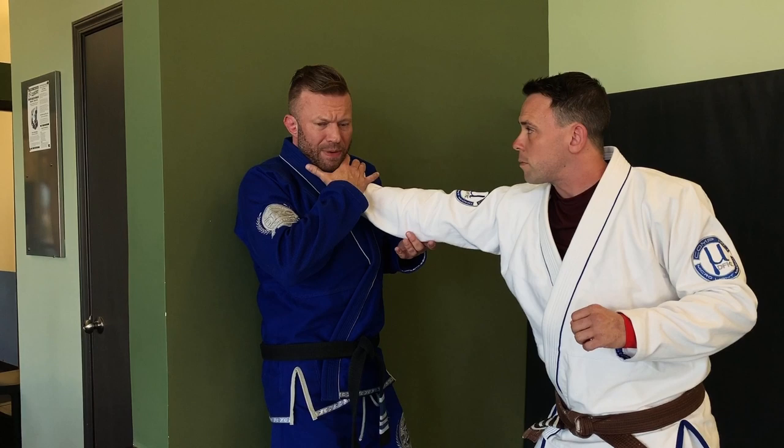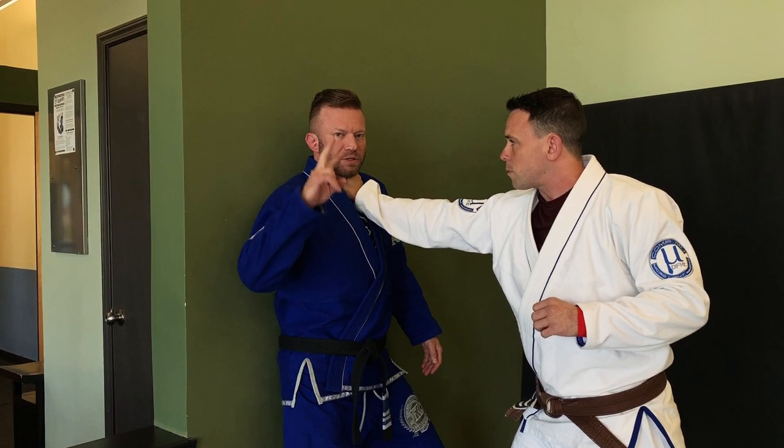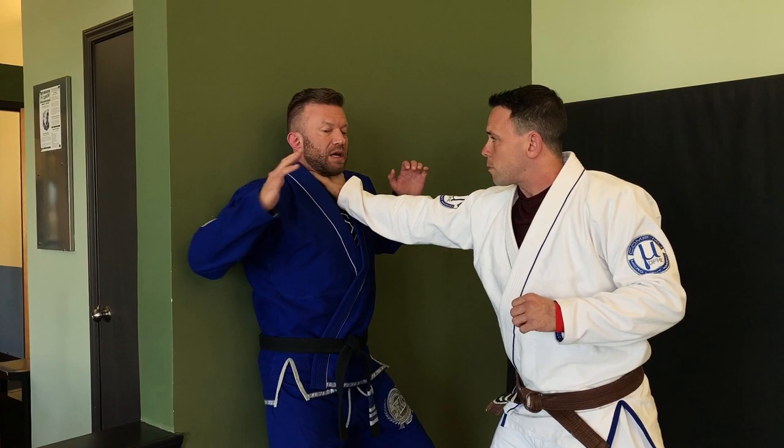First thing: anytime my neck gets grabbed, I have to toughen my neck — I can't let it be too lax. I bring my hands up, one going kind of horizontal like a spear. I want my feet away from the wall a little bit to allow rotation in my hips and shoulders. Then I smack this hand to the inside of his wrist to knock it off.